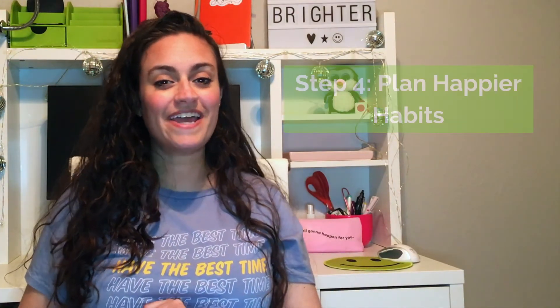Step four is to plan happier habits, because it's already a huge accomplishment to start recognizing your boundaries. It's a whole other ball game to start respecting them and knowing what to do about them. In real life, this means things like knowing when to just close your laptop and call it a day on work, even if there's more you quote-unquote should be doing. It means knowing when not to finish that virtual spin class because you've pushed yourself too hard — it's time to jump ahead to the cool down. A great way to give yourself permission to do this in the future is coming up with plan Bs or alternatives — having go-to replacements for these activities when you need them.